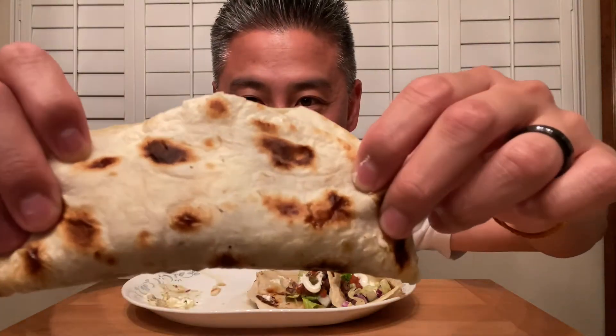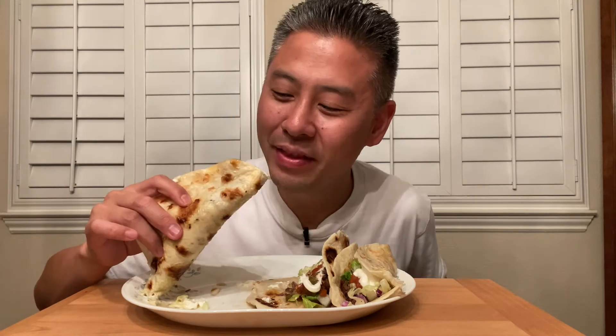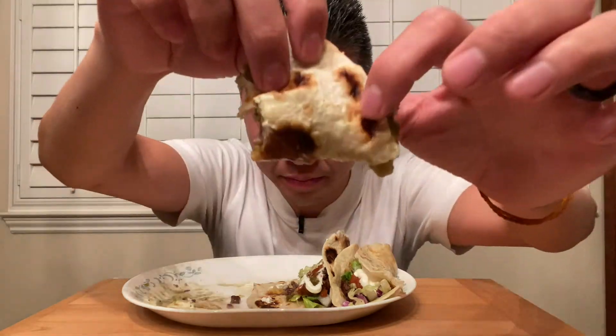We have taco number two. This one has a lot more char marks on there, on each side. And I believe it has more of a sour cream feeling on the inside, as you can see. Let's get this in. You can taste the nice char parts of the tortilla, the nice melted cheese, the brisk flavor that you get from the onions. Oh man, that's delicious.